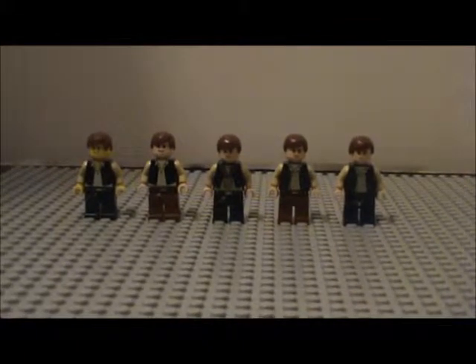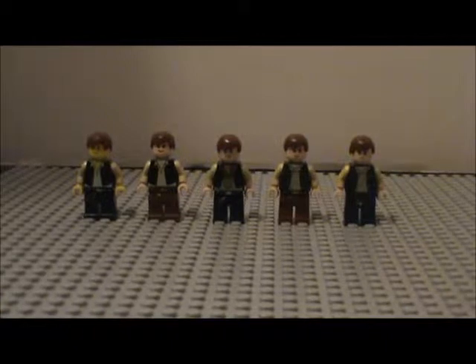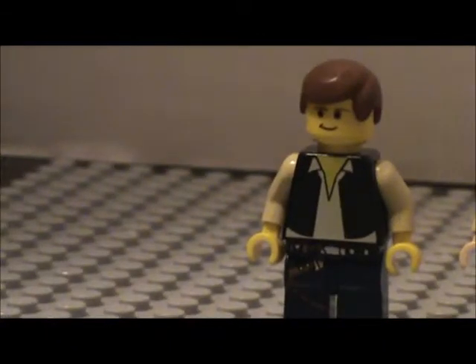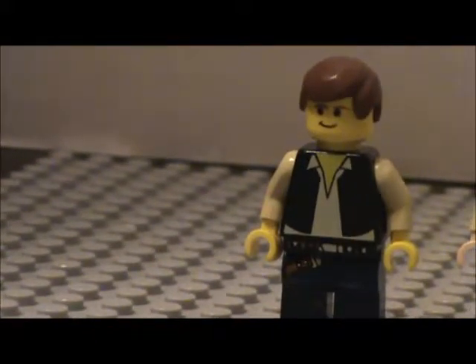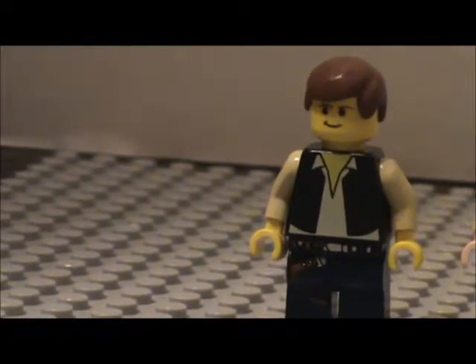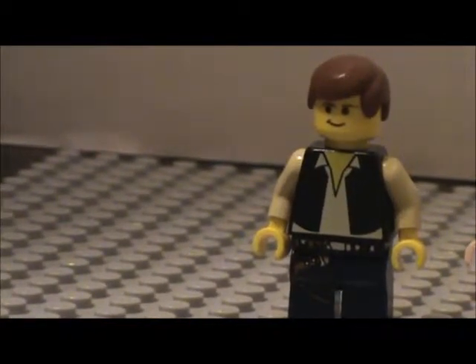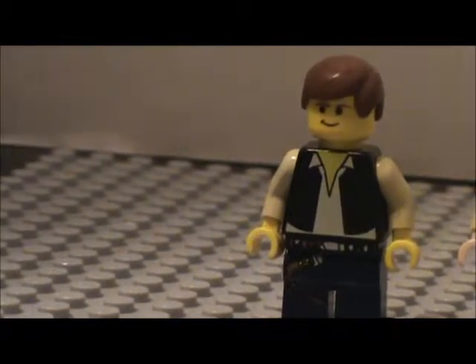Today we have all of the Han Solo minifigures that I have from Episode 4, of course. First up we have the very first Han Solo minifigure. I believe you can get this in the old Cantina set with Greedo, Old Ben, and Luke, and Lance Vader in the building of course, which are pretty cool sets.